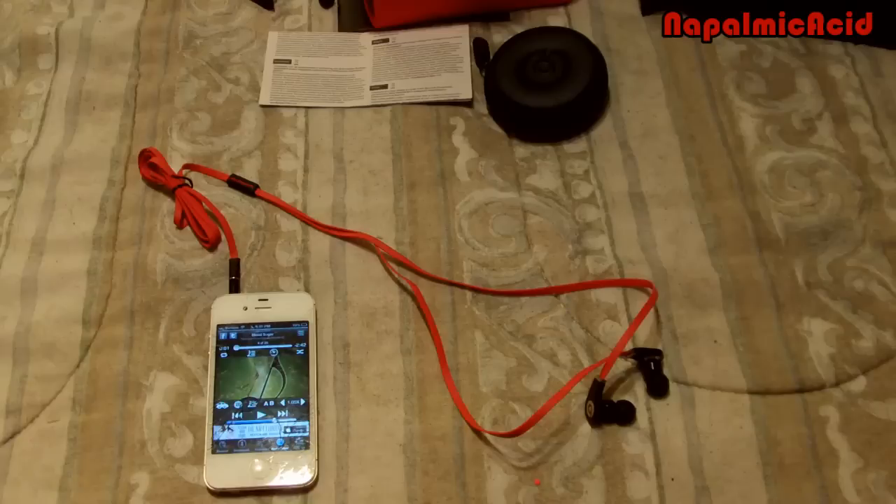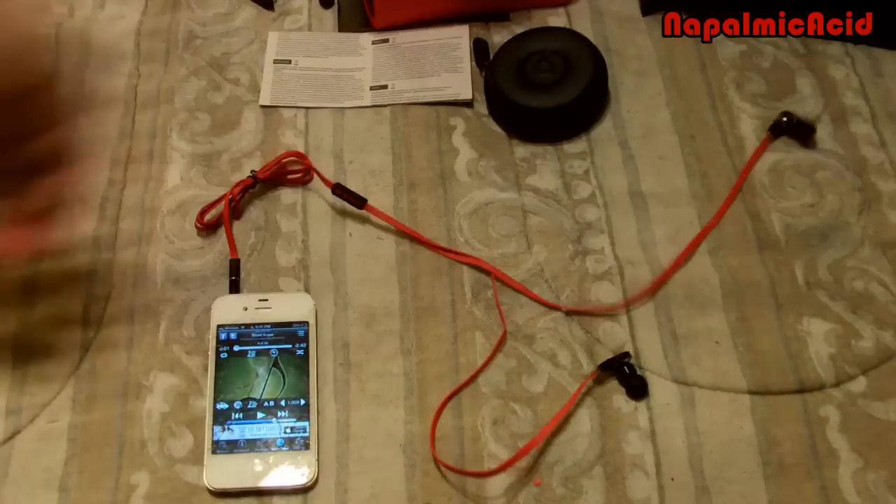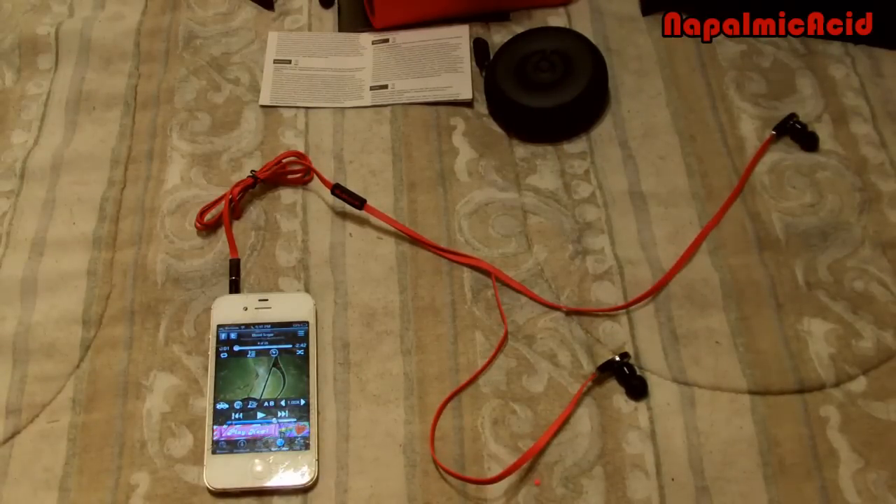Alright guys, I was listening to this for about half an hour. They sound good — if anything they sound like a $5 pair from Dollar General. They don't sound even like Apple earbuds; it's just a little under Apple's standards. It does look good though. I mean, it'll get you the looks — everybody's gonna say, 'hey, he has Beats.' And if you were to let them actually try it out, I bet they would say it sounds real.